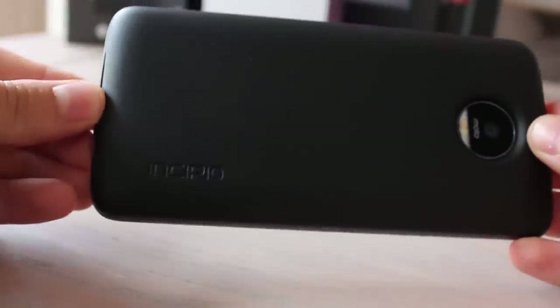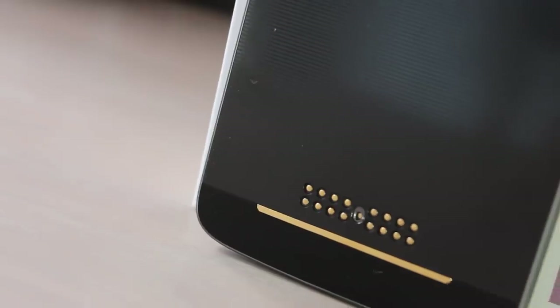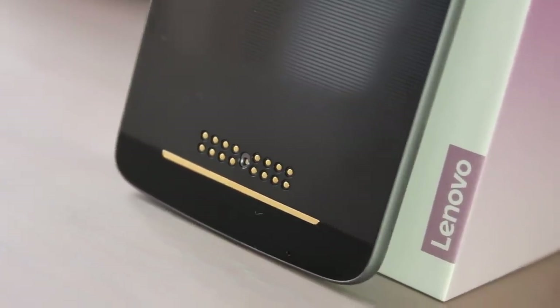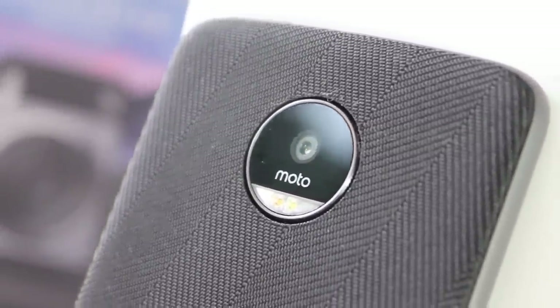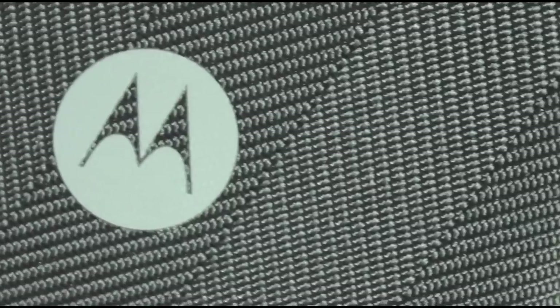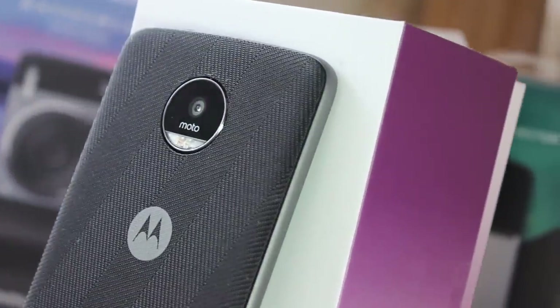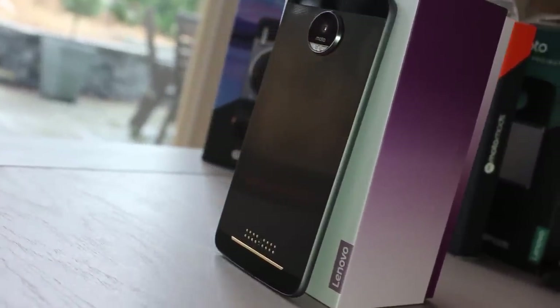Without the included style shield, the phone looks a bit unfinished. Gold connector points for the mods are on display, and while usable in this state, most will want to keep them covered. That shield has a pleasant material touch and finishes the phone — the camera becomes flush with the cover and the tapered edge follows the curves of the metal chassis. Adding the cover does lessen the immediate wow factor of the super thin construction, but personally I prefer to use the handset naked.